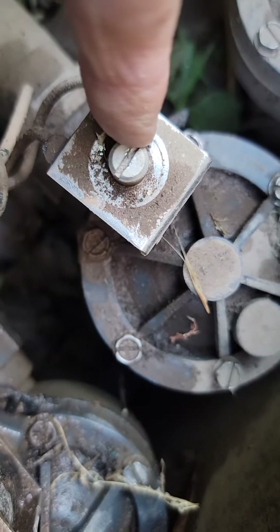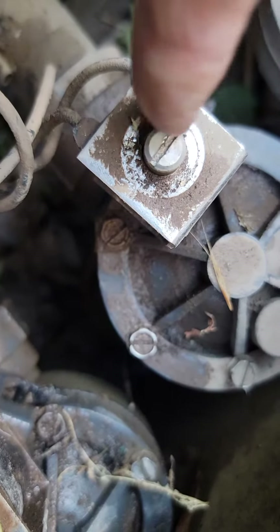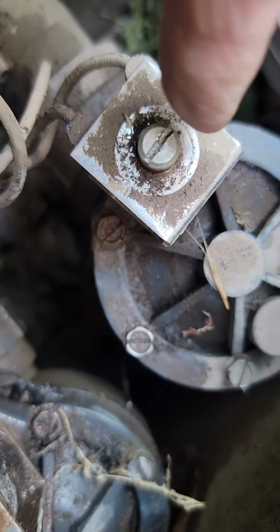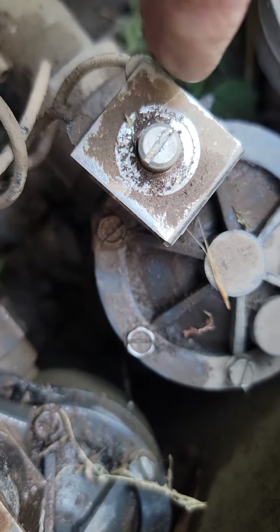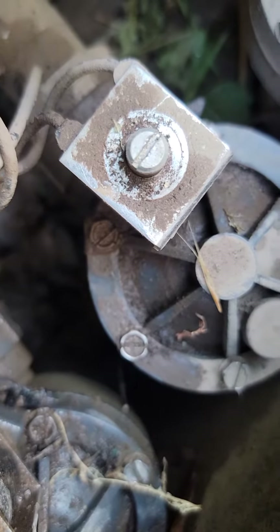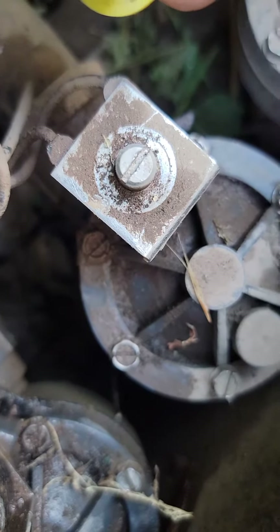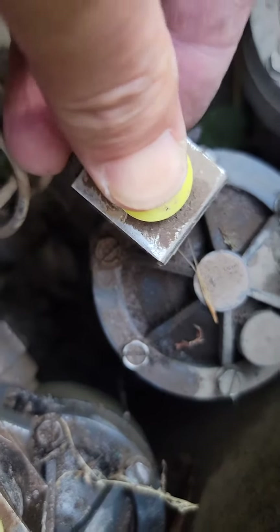This entire system — the solenoid cylinder — is built into the unit. When it's charged, it pulls up to let the water flow, and when it is discharged it pulls back into the system so it's locked up, so you do not get any leakage out of it.